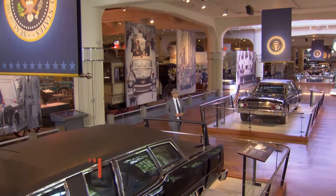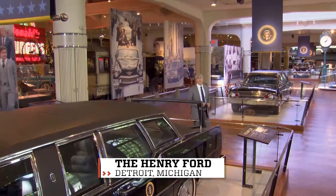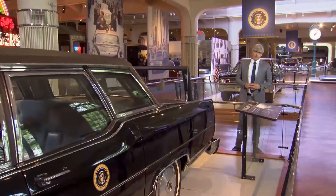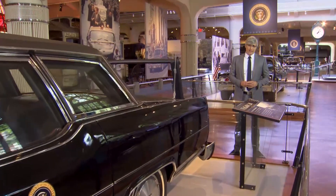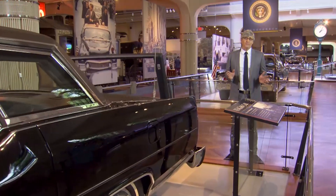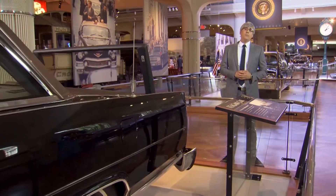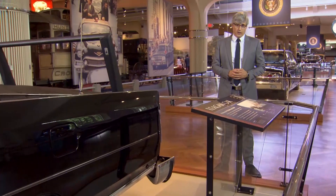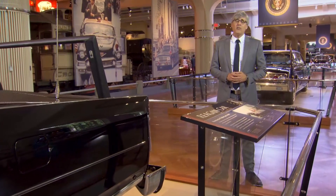If you spent any of your childhood in a school, then you remember number two pencils, electric pencil sharpeners, and you also remember what erasers taste like. You'd be taking a test or practicing your autograph, and at some point, the back end of that yellow writing stick ended up in your mouth, reminding you that rubber just doesn't belong there.